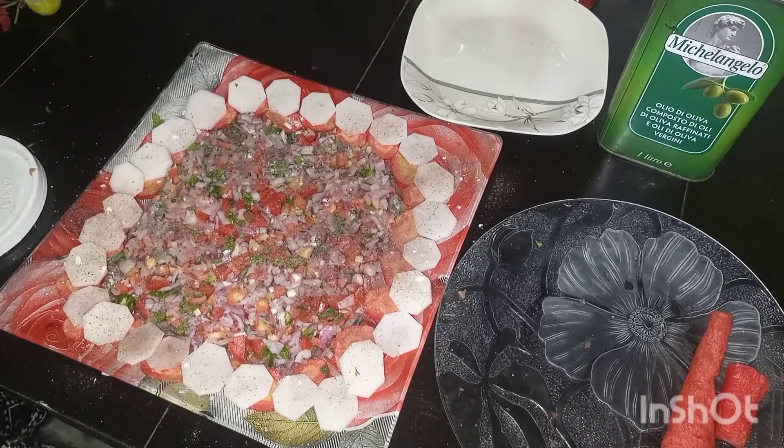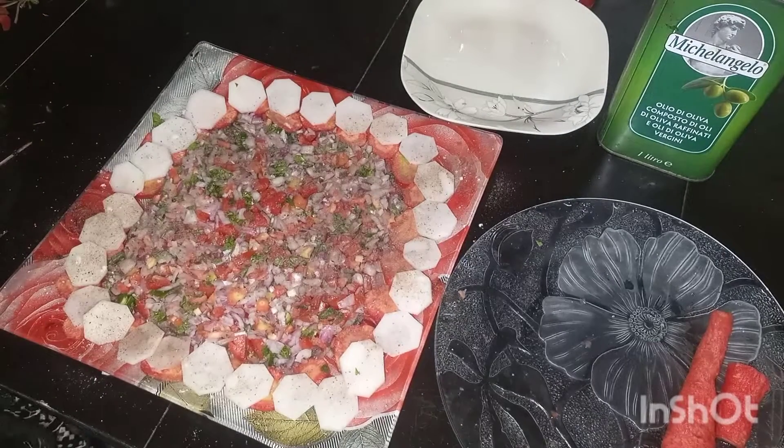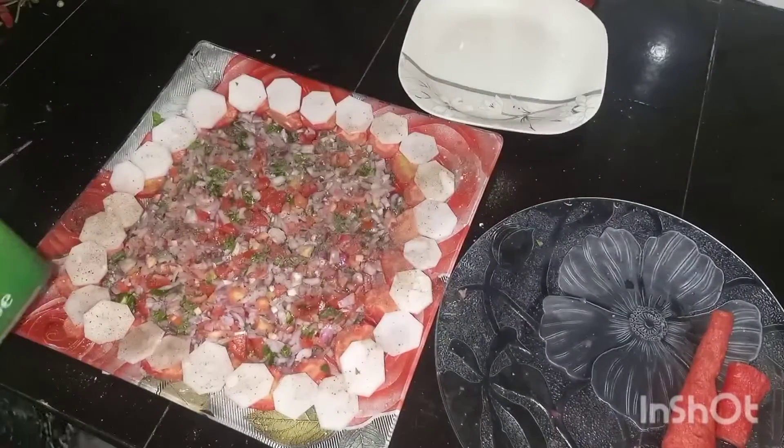And some lemon juice for better taste, and at the end I will add a small amount of olive oil for a more delicious, tasty, and healthy salad.